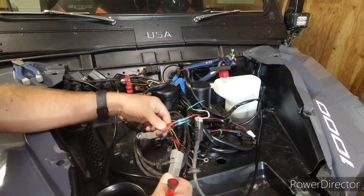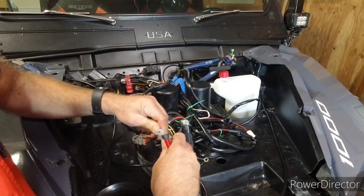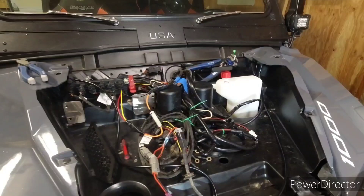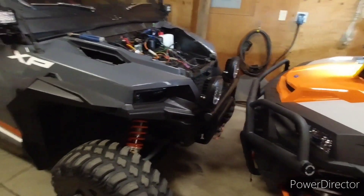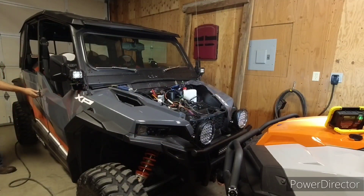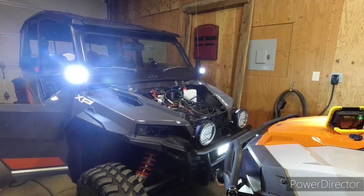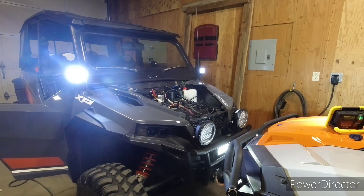I can finish that later anyway. Then this just clicks right in here. I'm gonna test that and see what it does — if I flip that switch I should have that light and these lights come on. You're gonna be here with me and see if it actually works. There it is! I've got a light on each pillar and a light down there.